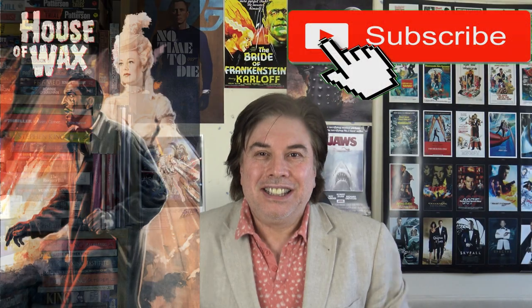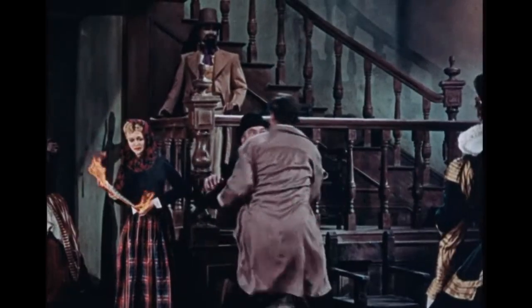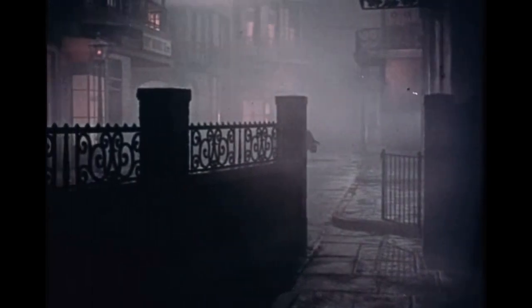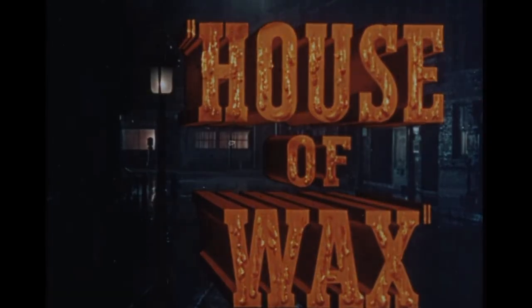Hey guys! Today I'm going to review House of Wax. The House of Wax comes to the screen in Stereo Vision 3D. Stereo Vision 3D will synthesize before your eyes the terrifying reality of it all. In Stereo Vision 3D, House of Wax.